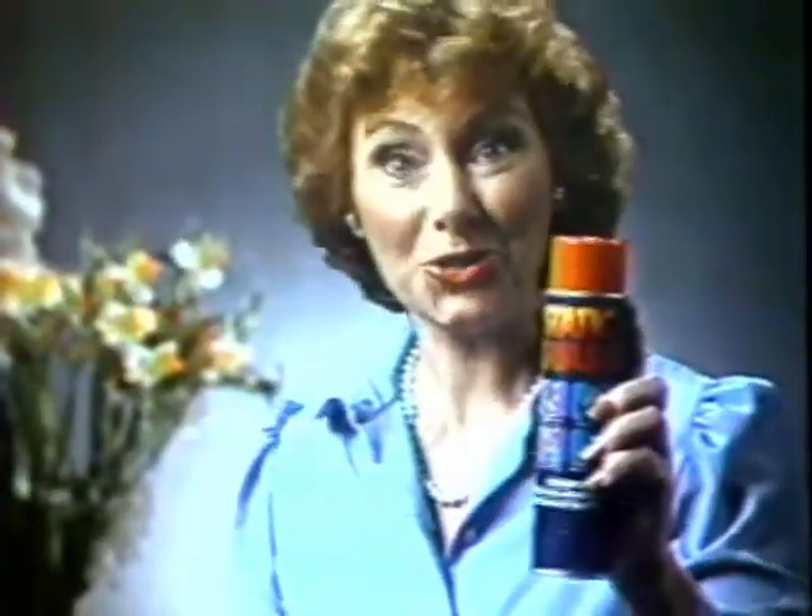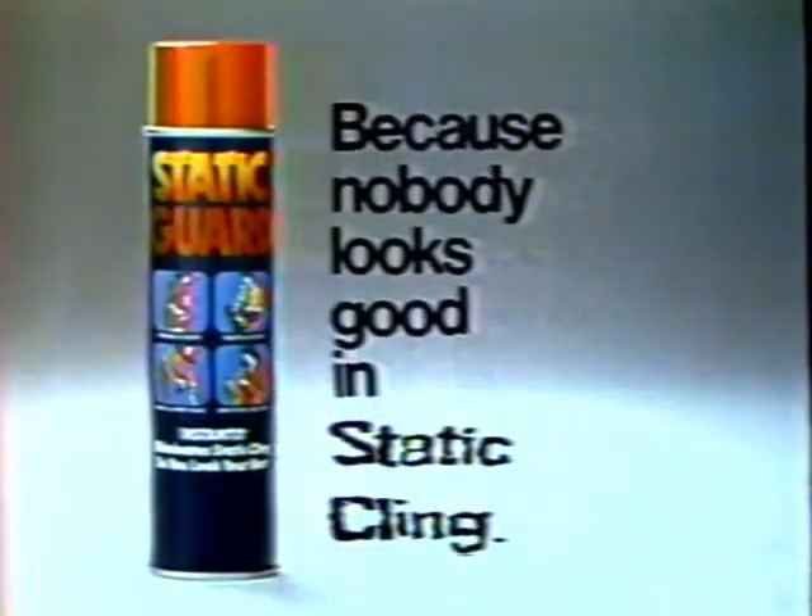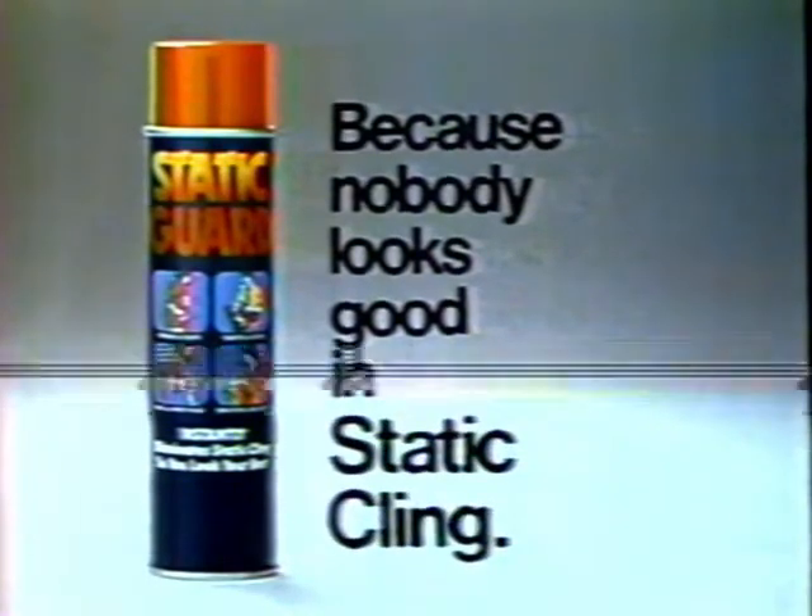Don't let Static put a wrinkle in your good looks. Get Static Guard, because nobody looks good in Static Cling. Thank you!